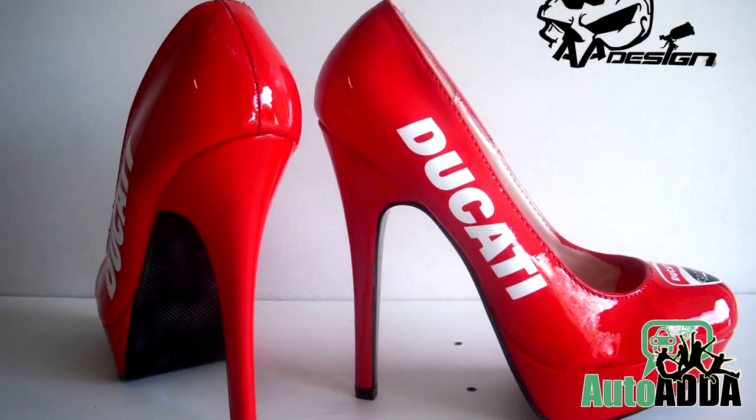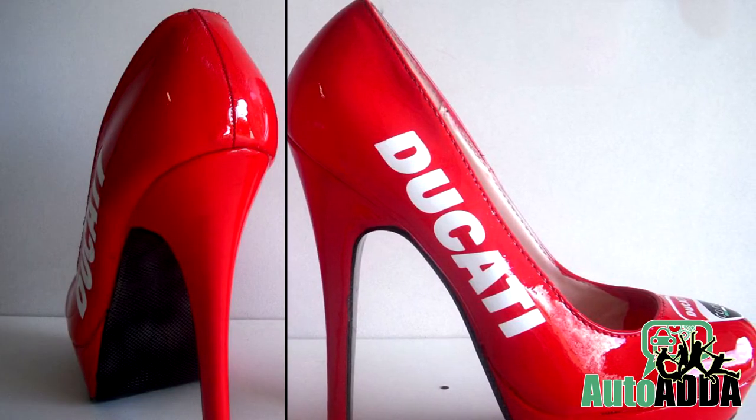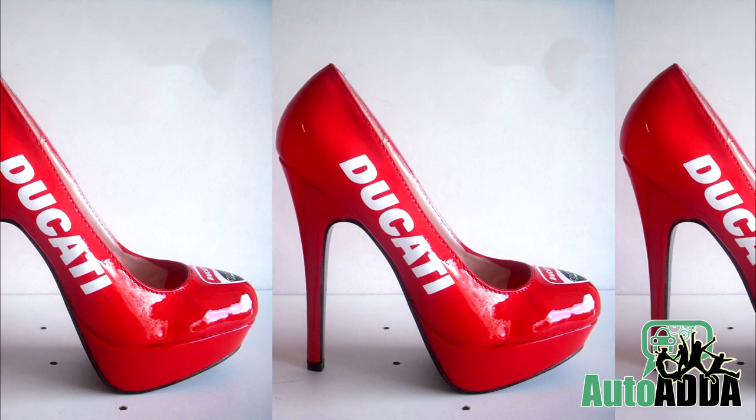To order, you just have to contact Alain on his website and send your shoes all the way to France for the job to get done. And then you can enjoy your favorite brand on your shoes.